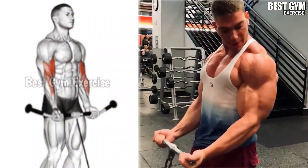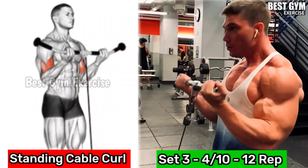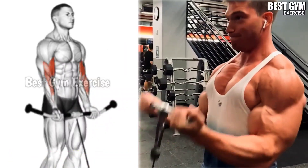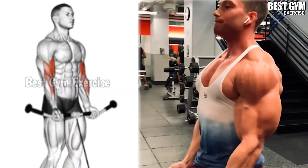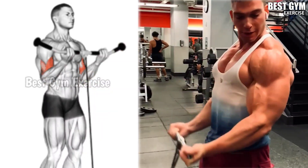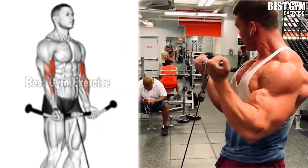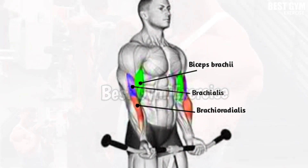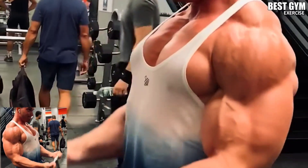Number 4: Standing Cable Curl. As shown in the video, you have to stand in front of the cable machine and perform it. You have to use a straight cable attachment. When you bring the cable up, squeeze your bicep muscle. The size of both the long and short head of the bicep increases, and very good definition also comes in the bicep.